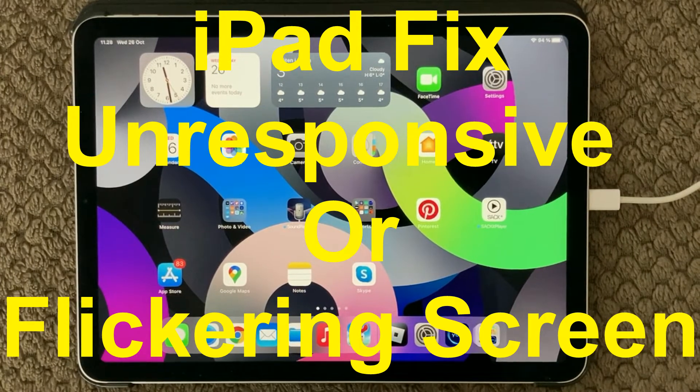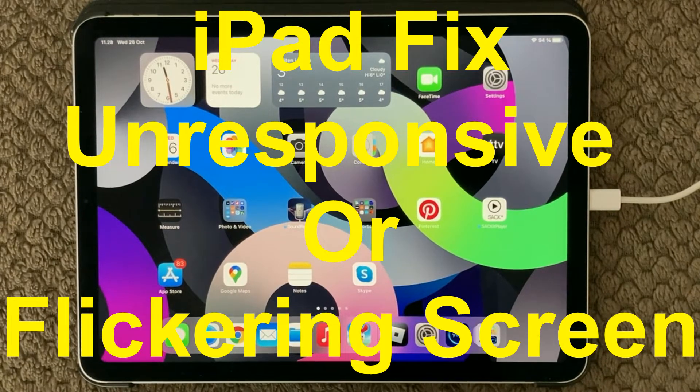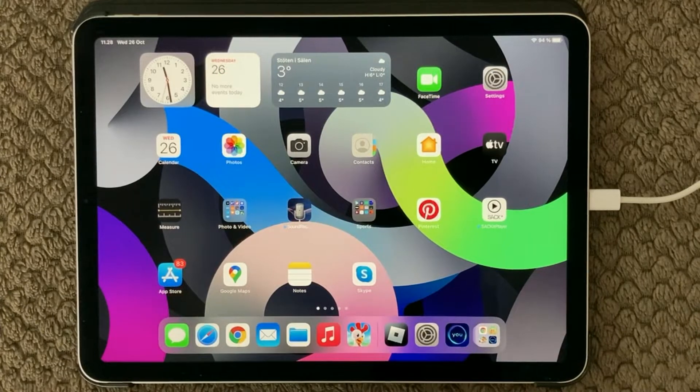Hi all and welcome back to this small help video. Today's topic is the screen that is not responsive. So if you are having trouble with a screen that is not responding to your finger taps, here are some tips and tricks on how to solve this.